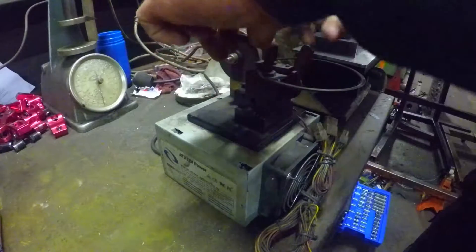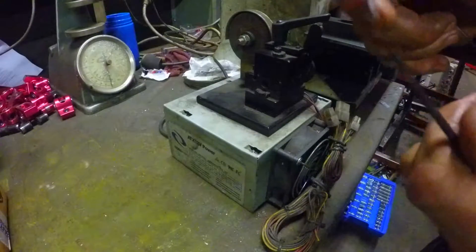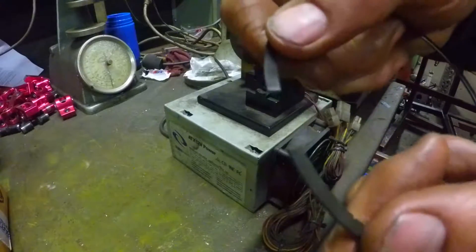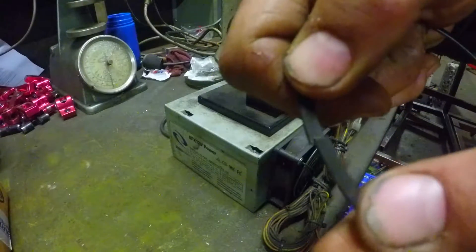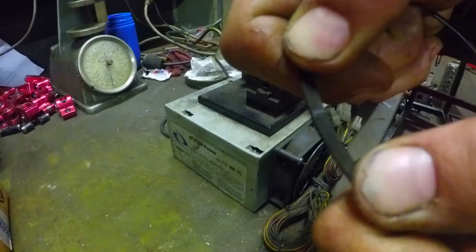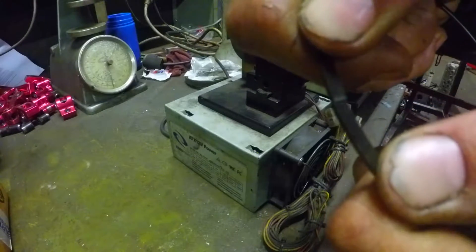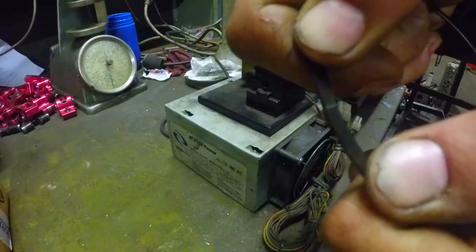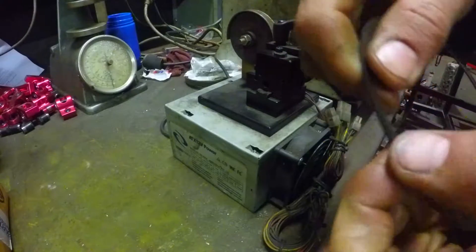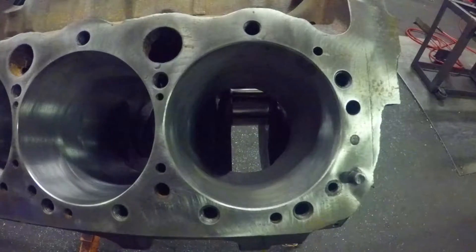One thing I didn't touch on: when you are cutting them, you want to make sure you keep them as square and as flush as possible, because you don't want a certain bit of clearance at the top of the ring and a different clearance at the bottom of the ring — that's not right.